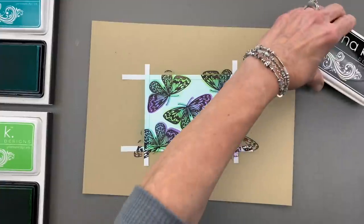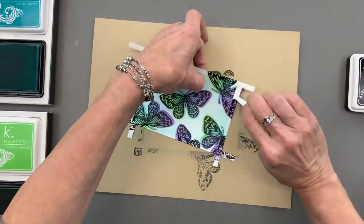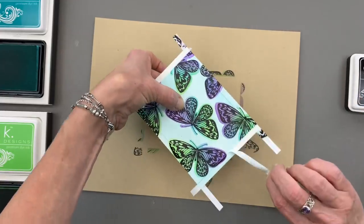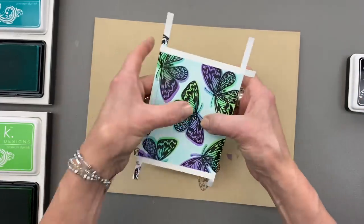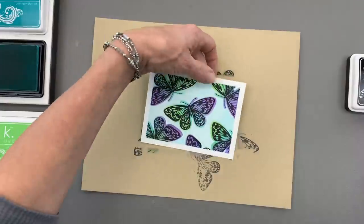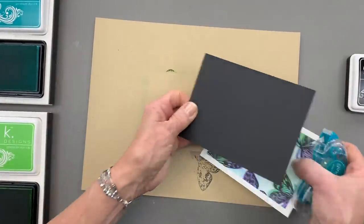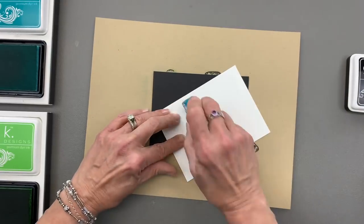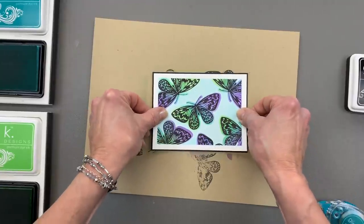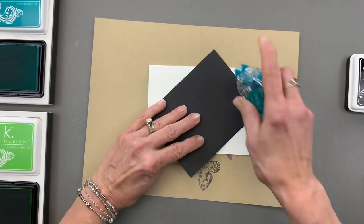Now that I have all of my butterflies stamped, I'm going to remove the masking magic. I want to be gentle because it may not be completely dry. And you can see I get that nice border — I just love that look. Now this whole panel is going to go on a piece of black cardstock, and then the whole panel will go onto a white card base. I've already got that folded and ready to go.